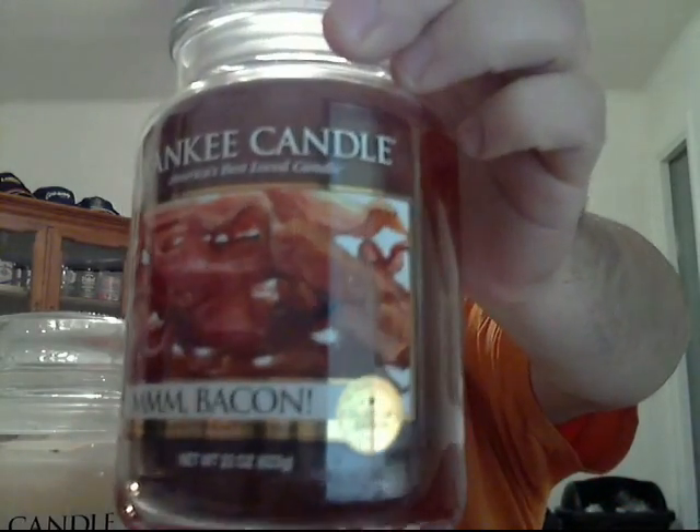The other man candle — bacon. That's right, bacon candle. I haven't lit this one yet but this thing is so friggin strong. It smells like a jar of pork fat, but smells delicious. Super super strong though.